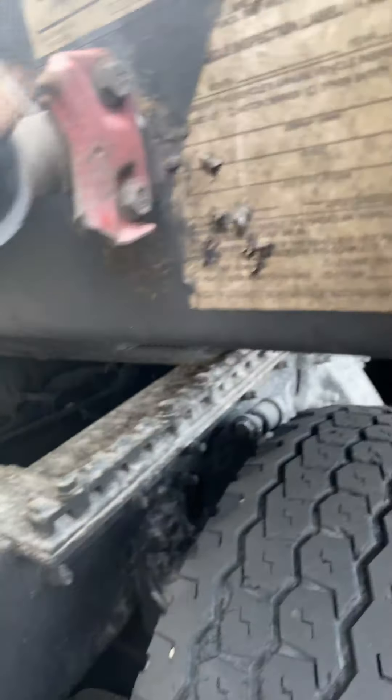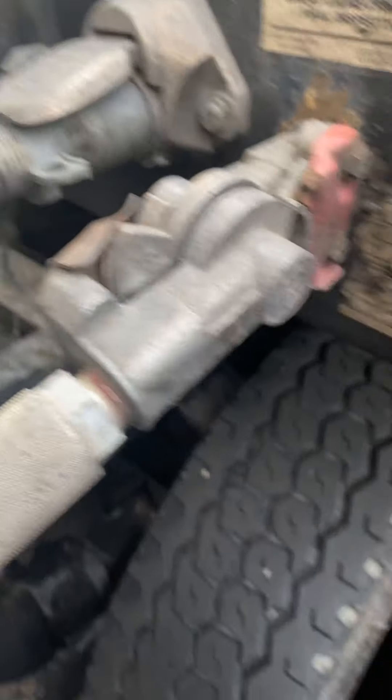Your red line coming from the back of your tractor going to your trailer will be hooked right here, just like that. I got old equipment now, I'm an owner-operator, so y'all don't judge me.